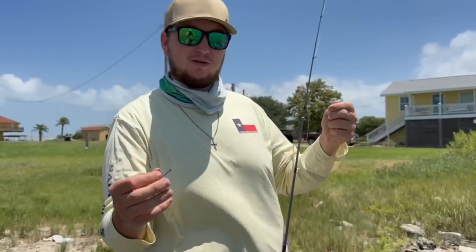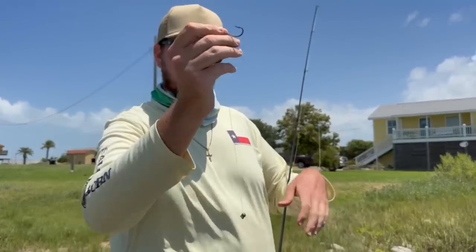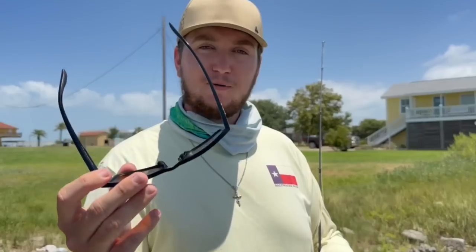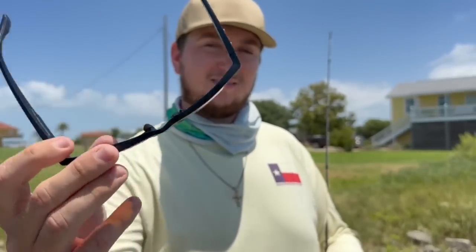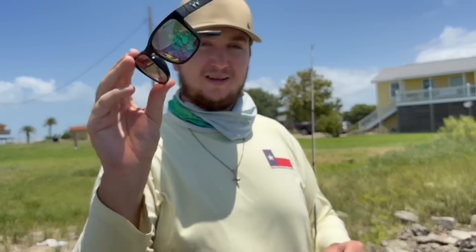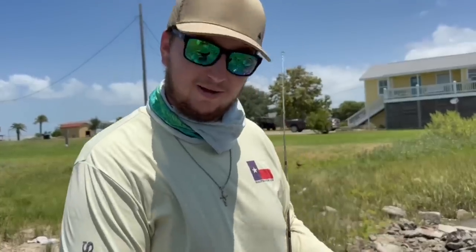We've tried every trick in the book today — jig head, popping cork, carolina rig. Now I'm switching over to free-lining with a little split shot to hold it down. It is a little windy so it'll be tricky. While I'm tying this up, I want to remind y'all about these Waterland sunglasses. If you're shopping for a new pair, I highly recommend these — super comfortable, they do their job great. I never realized how important sunglasses were until I started wearing these. They're linked in the description at waterlandco.com and you can use my code to get 15% off at checkout.